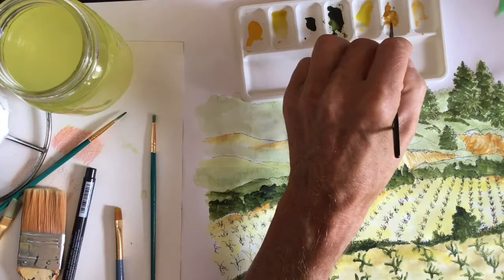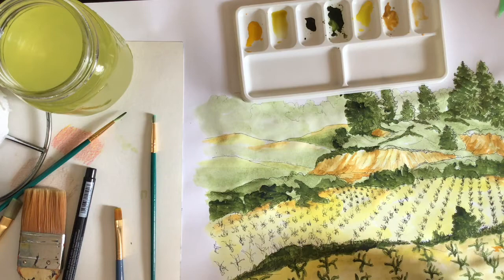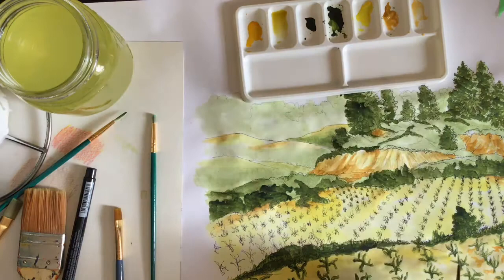Most of us have grown up seeing full color movies and television. But once you start looking at older black and white movies and TV shows, you get a better appreciation for the subtleties of light, dark, and texture. There's so much more texture visible in a black and white film that gets lost in the busyness of color.